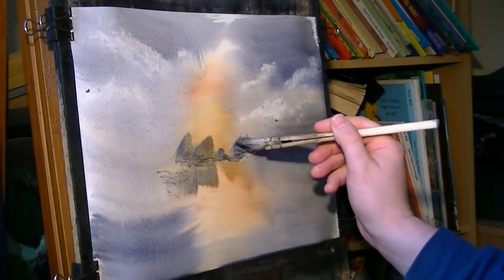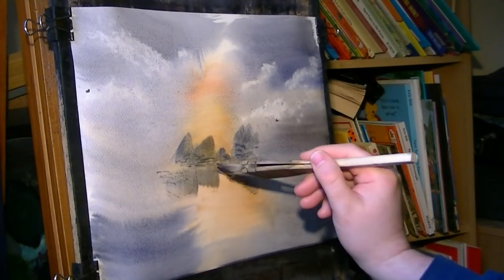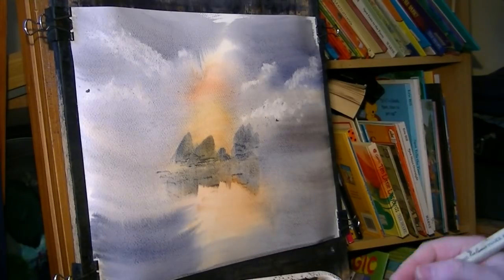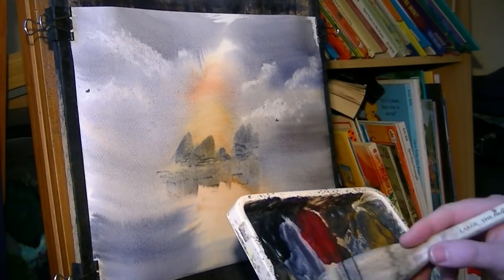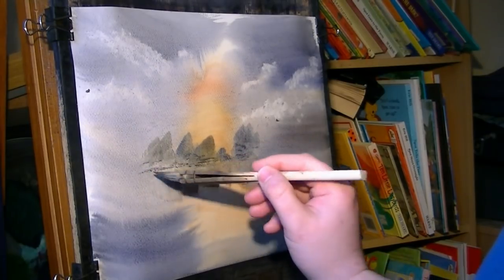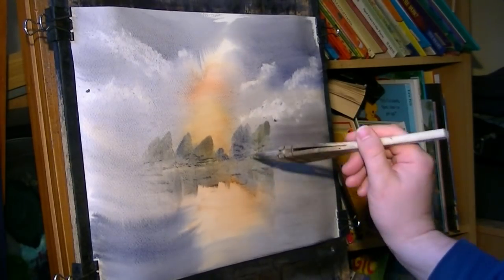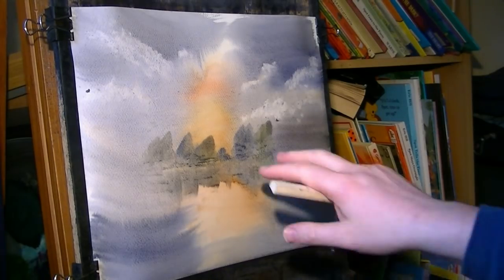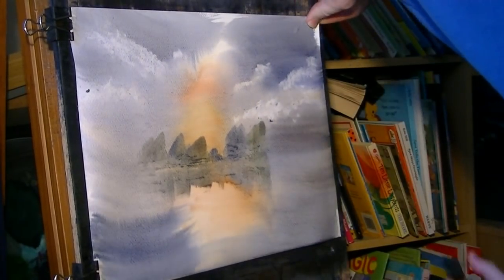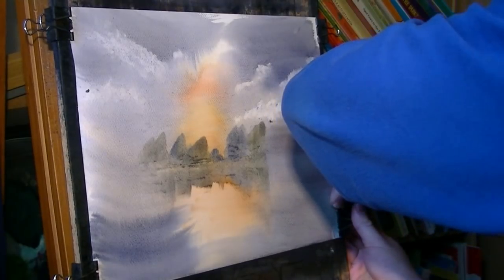It drops down a bit. A bit bigger there — pull down the reflections. It's going a bit dry there now so I've lost that soft edge, but it doesn't matter. Watch the pools of water gathering at the bottom of the page. Now I'm going to introduce just a bit more lemon yellow on the sides, pull down the reflections, just a little bit there. The other trees now are a bit closer, so the paper stretched a bit — under the clips, pull it tight, refix it on the right hand side, and then once it's flat I can get cracking.